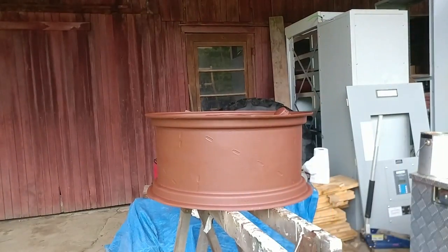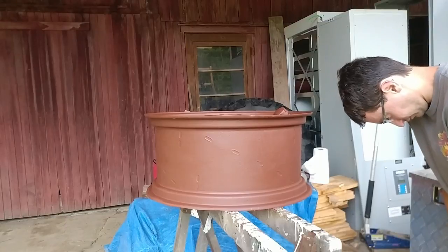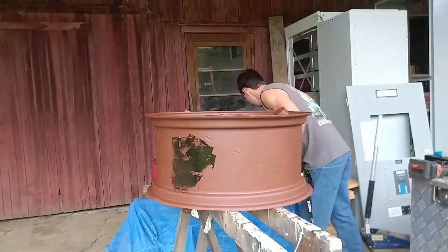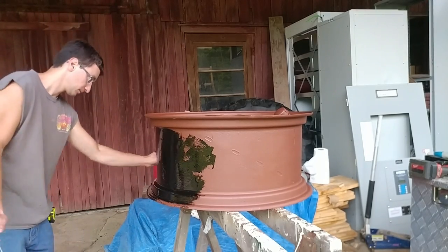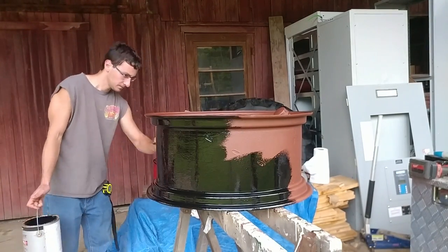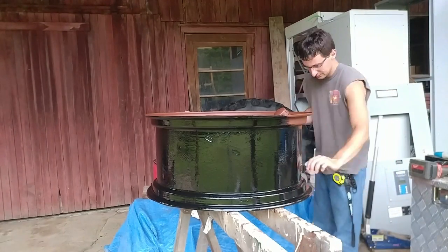Now we get to paint the outside of this rim — the side where the inner tube goes — black. I'm just getting my drill hooked up here and stirring the paint on the ground. I know the primer is not paint; it is just primer. But I'm putting in this extra layer of paint — this is Rust-Oleum gloss black.